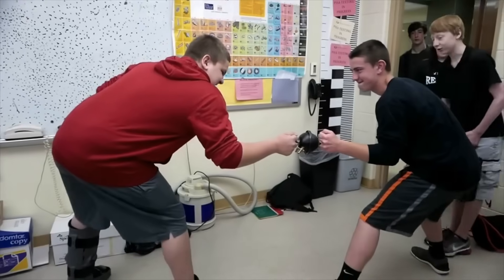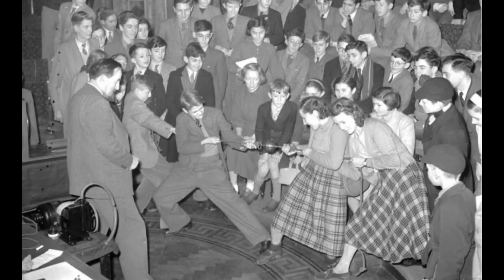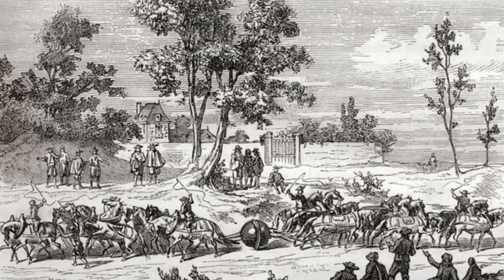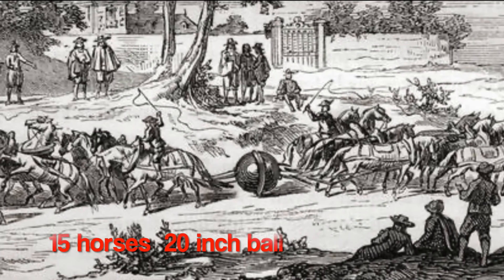With most of the air removed from the sphere, it's the outside atmosphere pushing in that holds the two halves together. Fully evacuated, it would require about 185 pounds to pull the sphere apart — something that school children have been trying to do for generations. In the original demonstration, Otto von Gericke had teams of horses trying to pull a much larger sphere apart and were unable to do it.